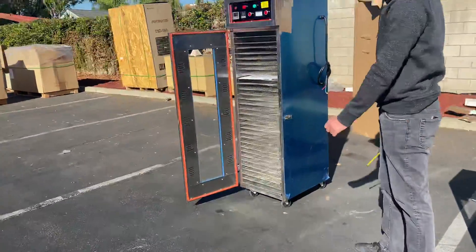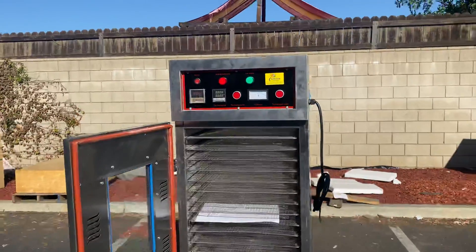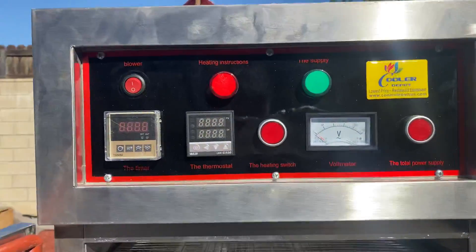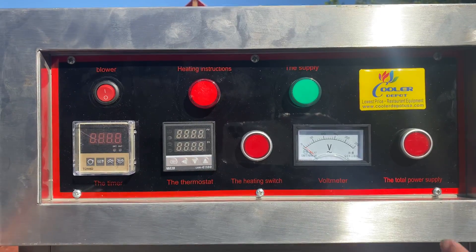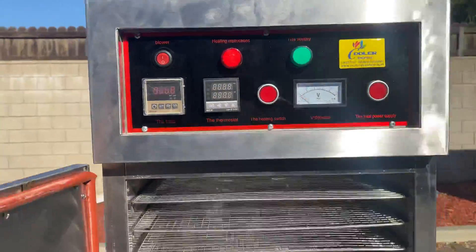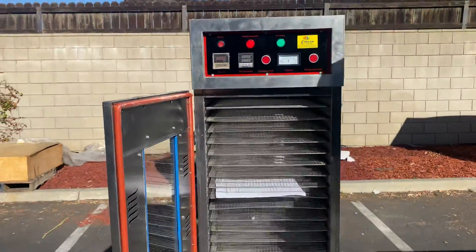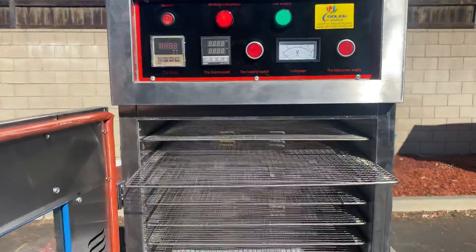Over here on the front we have all our switches and controls, and they'll be labeled. For example, we have our heating switch, total power supply right here, and thermostat — they will all be labeled right there.